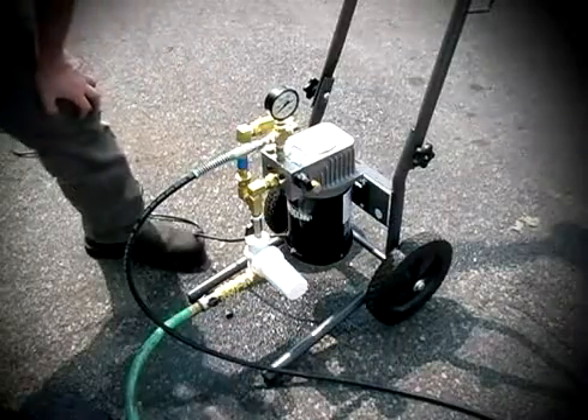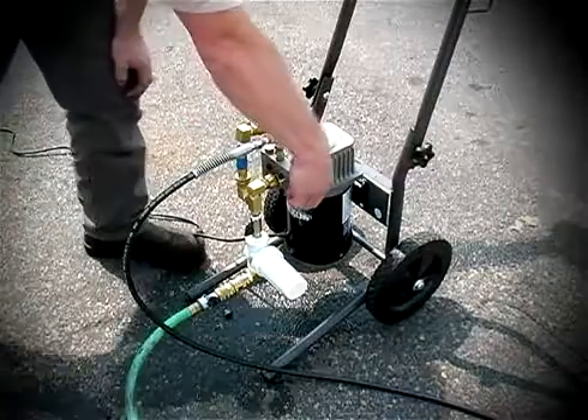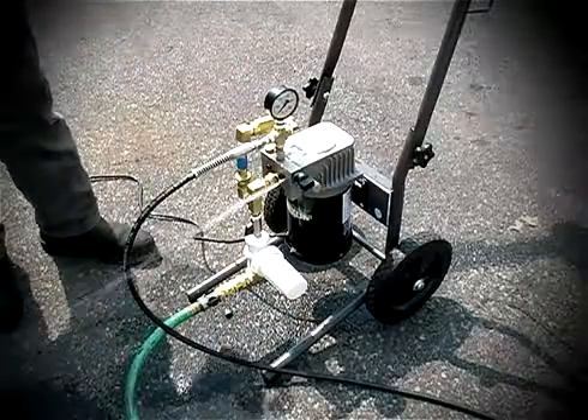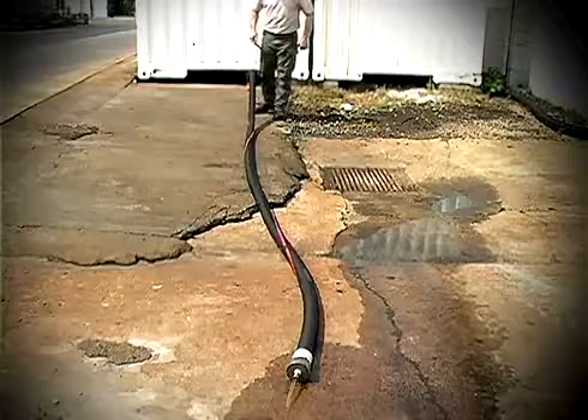Turn the pump off and turn the pressure knob counterclockwise to the fully off position. Using caution, open the bleed-off valve on the pump. Close the water supply valve. Bleed and drain the test sample as previously shown.